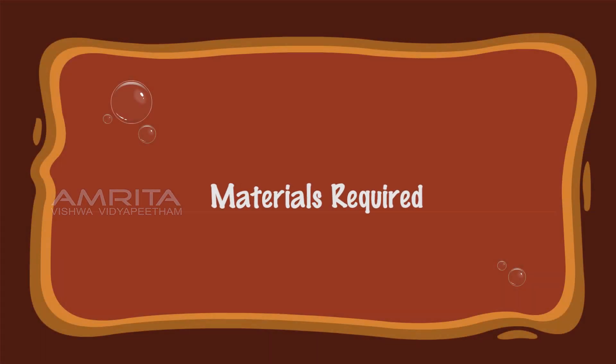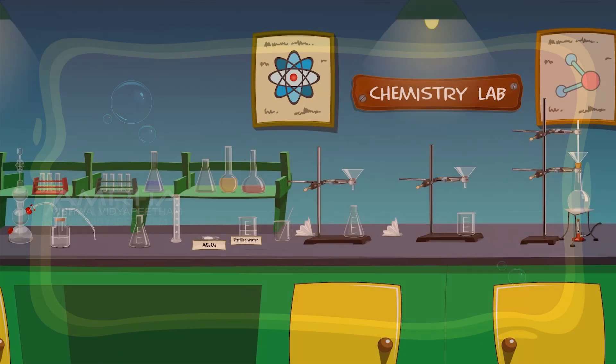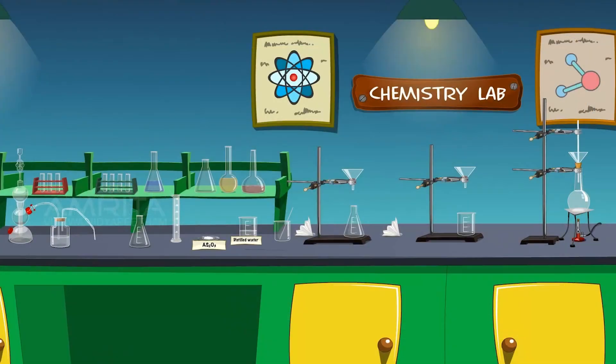To prepare colloidal solution of arsenious sulphide. Materials required: We require solid arsenious oxide, hydrogen sulphide gas, distilled water, conical flask, beakers, round-bottom flask, glass rod, glass tube, fluted filter paper, wire gauze, tripod stand, Bunsen burner, Kipp's apparatus, and iron stand with clamp.